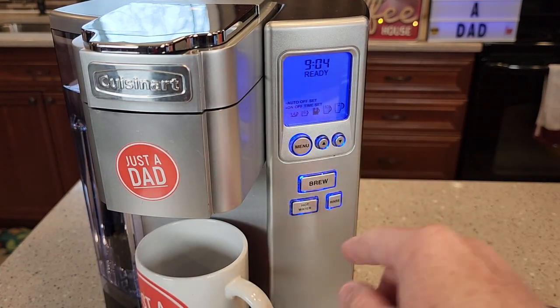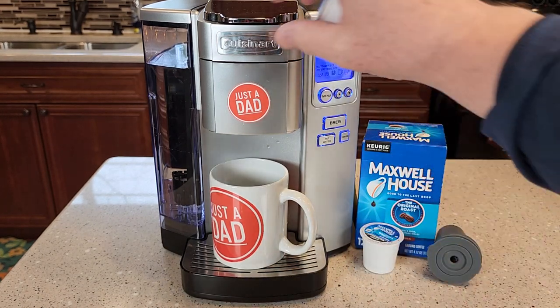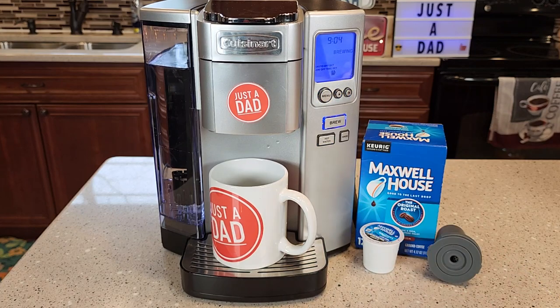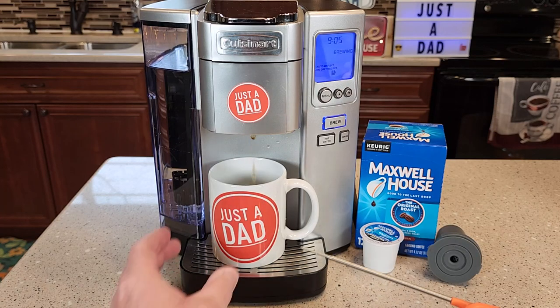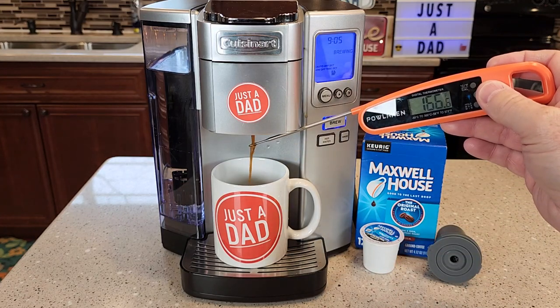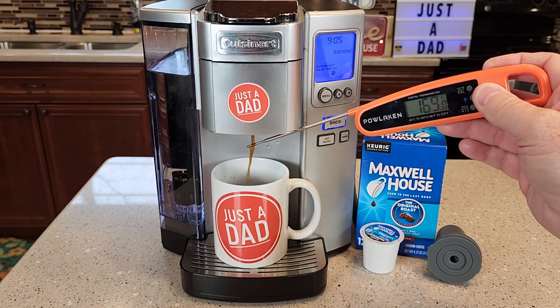I really like the display how it lights up. So first I'm going to brew a K-Cup. Let's put it in — just put the K-Cup in, close the lid. It pierces the top and the bottom. Hit the brew button. It's got the word brewing right there. In less than a minute you've got an 8 ounce cup of coffee. It's not a very loud coffee maker. The temperature of the coffee coming out is about 180 degrees and it's going to ramp up a little bit more.